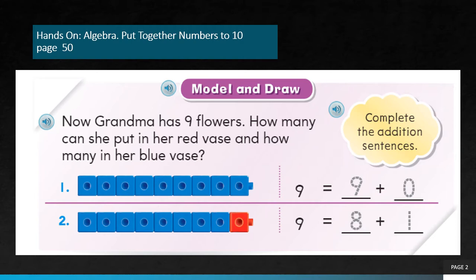So 9 can be written as 8 plus 1. There are 2 ways where we get the answer 9: one way is 9 plus 0, the other way is 8 plus 1. Both ways give the same answer. So we must rewrite the answers: 9 plus 0, and for the second one, 8 plus 1.